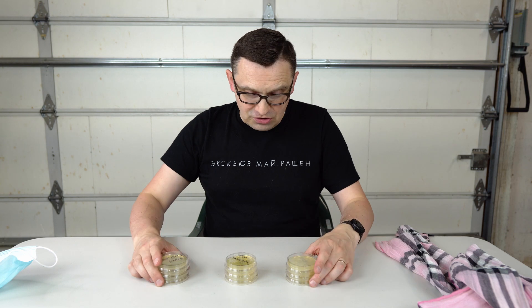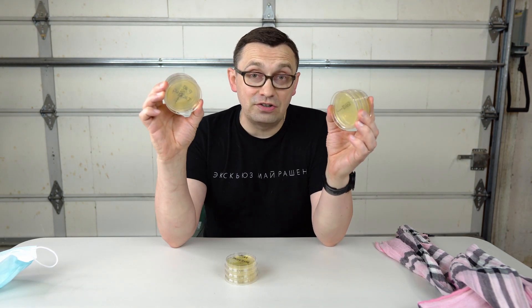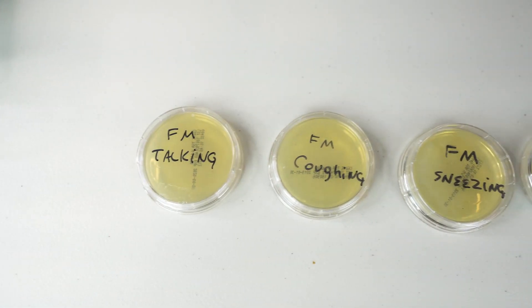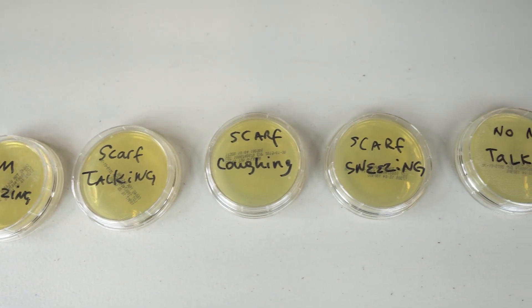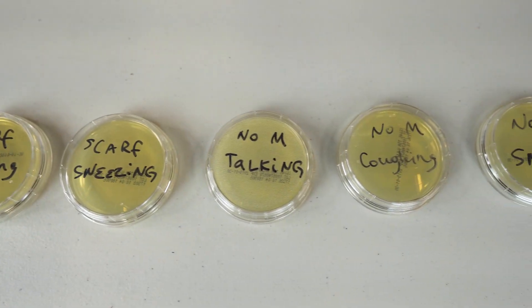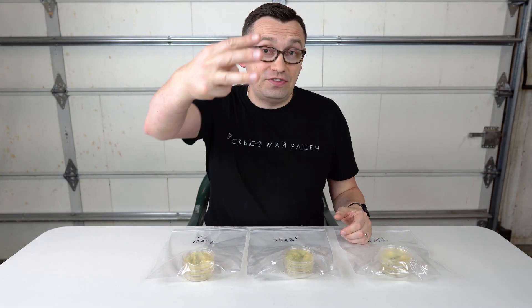I'm going to mark all these petri dishes so I know which one is which. Then I'm going to put them into the incubator and we'll come back and see what the results would be. I had to keep all of them in the incubator for three days.